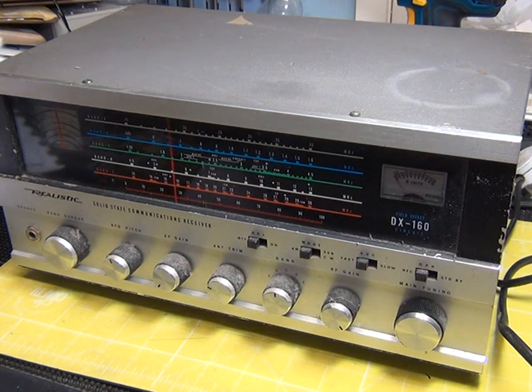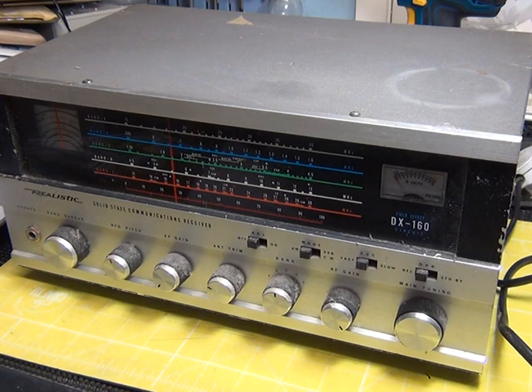Right, what do we got here? We have a Realistic DX-160, probably from about 1975, and I bought this probably just before the year 2000 — so it's 2019 now, I've had it kicking around for 19 years — with the intention of restoring it and seeing how it performs. I also bought the DX-150, the DX-120 which is also known as the Star Patrol, the DX-300, the DX-302, and the DX-394. We're going to do some comparisons on these shortwave receivers.